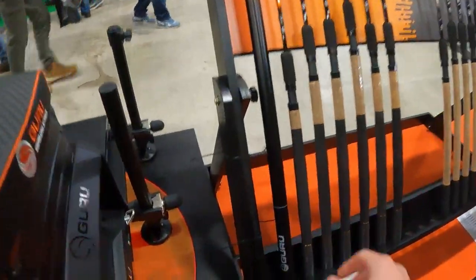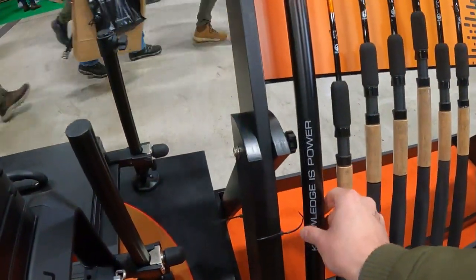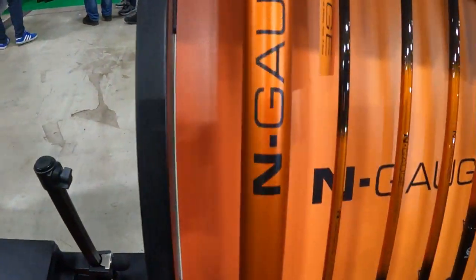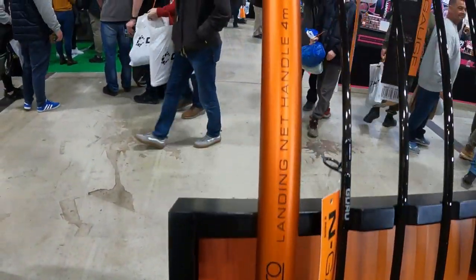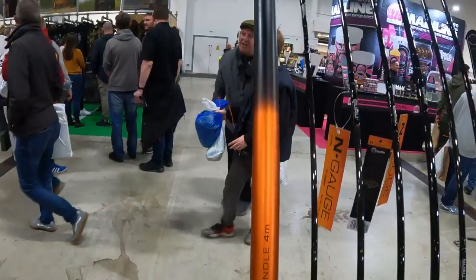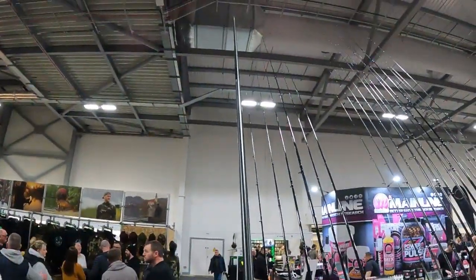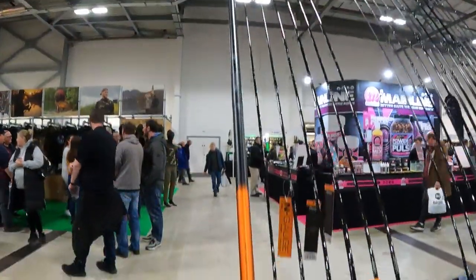Another new thing, guys — it's on its way, you can see this. We've got the N-Gauge Pro landing net four-metre handle. There we go. And the traditional orange and black N-Gauge logos. A nice strong handle for your commercial work.